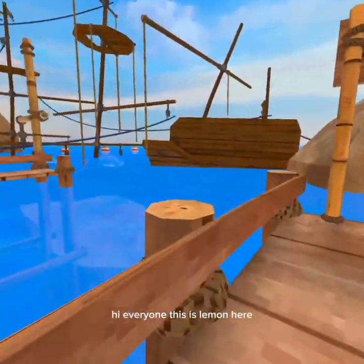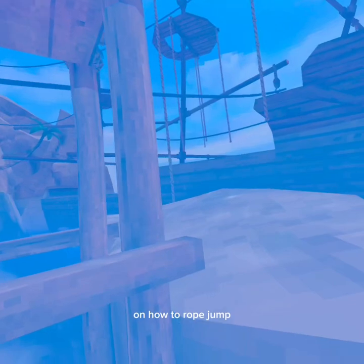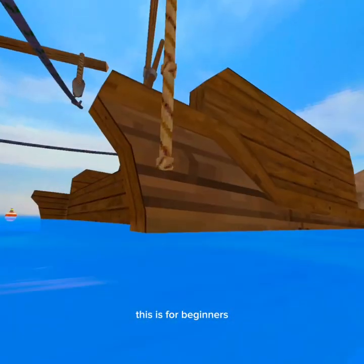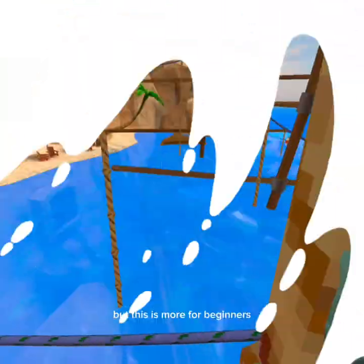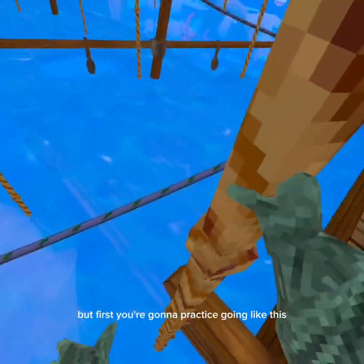Everyone, this is Lemon here and today I'm going to be doing a tutorial on how to rope jump. This is for beginners. Let's start over here and we can move on to over there, but first you're gonna practice.